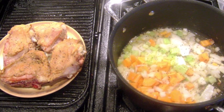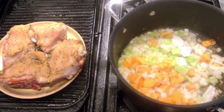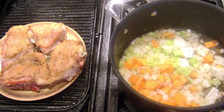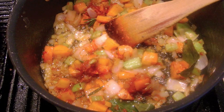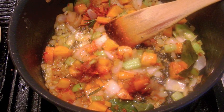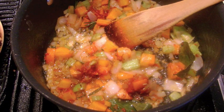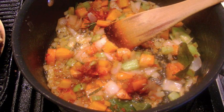Add the root vegetables to the pot that seared the turkey over medium heat and sauté for 5-6 minutes, seasoning with salt and pepper. Add the tomato puree and stir into the vegetables. Also add the minced garlic, bay leaves, and rosemary — I stripped the leaves from the sprig. Sauté for a couple of minutes.